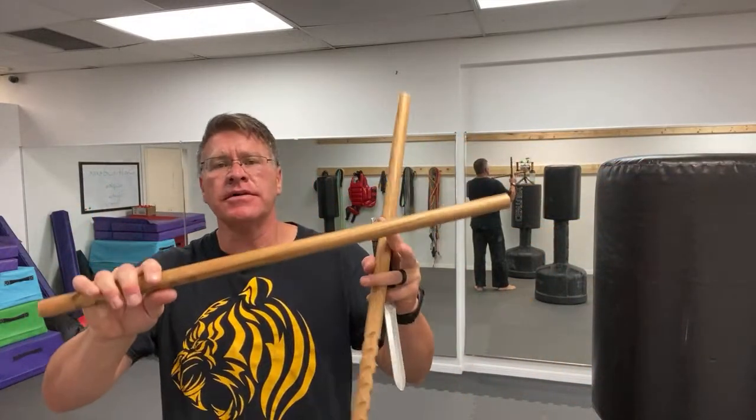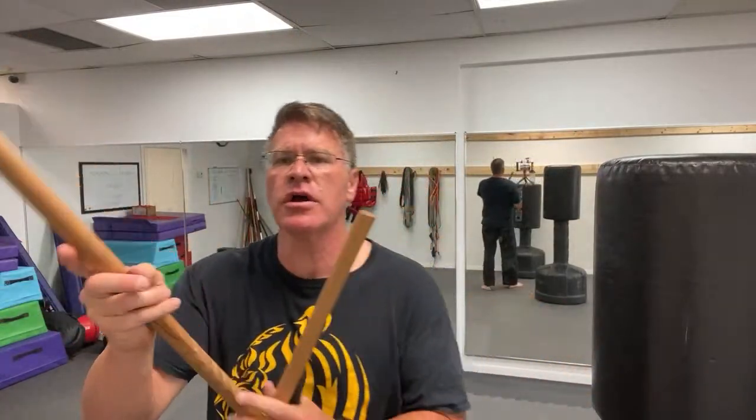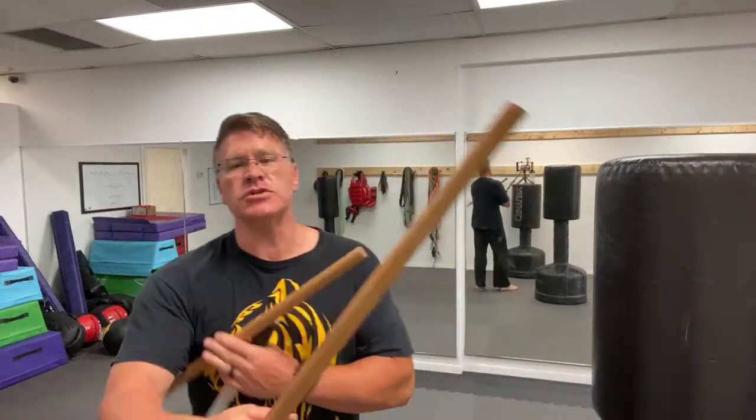Using Kali martial arts sticks for self-defense. This self-defense stick is made out of hickory, though you can get these made out of a lot of different materials. There's a link below if you want to see the dimensions, but basically it's going to be about the length of your arm, which gives you significant reach advantage over a bladed weapon.